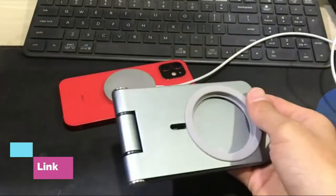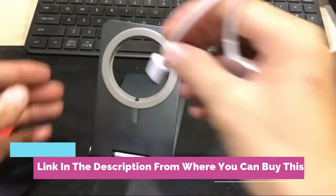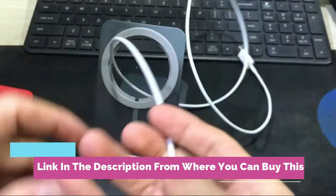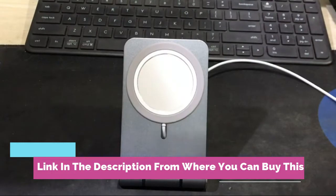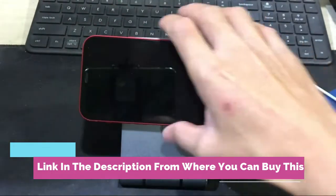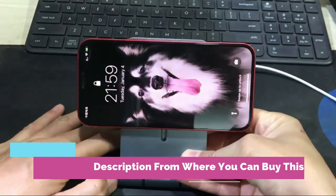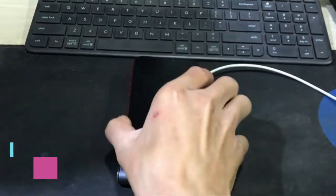Stand for MagSafe charger. Adjustable aluminum alloy phone holder stand, compatible with Apple MagSafe charger charging dock for iPhone 13, 12, pro max, mini. MagSafe charger not included. Gray. Adjustable and portable base — 270-degree adjustable design allows you to adjust different heights according to your needs, whether you are sitting or standing.